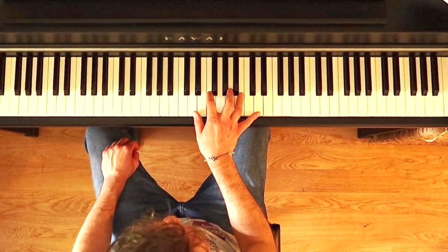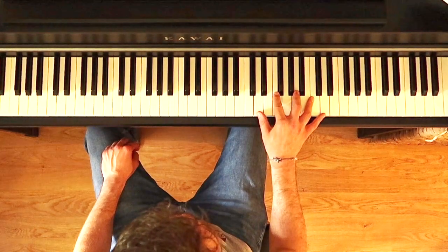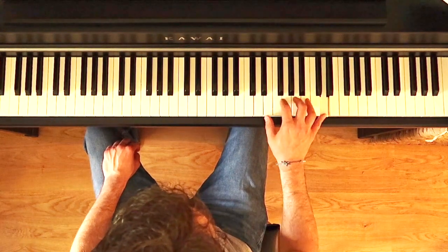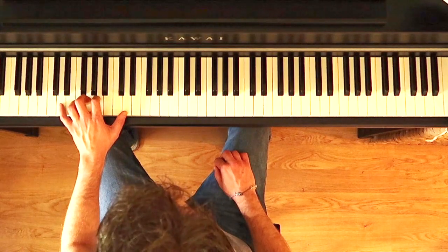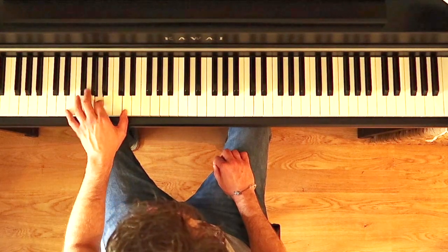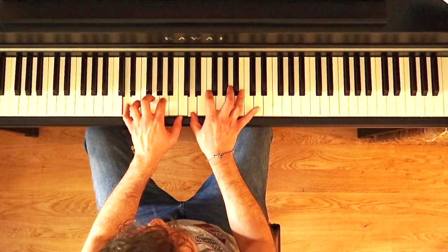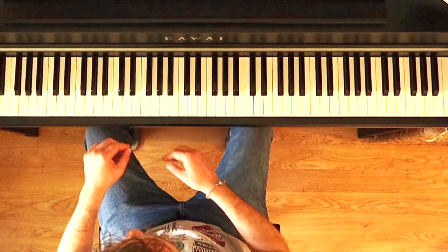Now let's go to the right hand two octaves. In this case we need the thumb passage because we have to play the arpeggio in the following octave as well. Let's play D minor two octaves with the left hand also — in this case we have to cross over the thumb to complete the second octave. We can play now D minor one octave hands together, and now we can play D minor two octaves hands together.